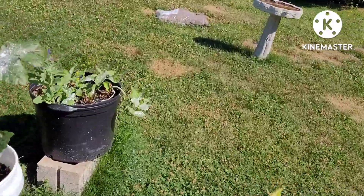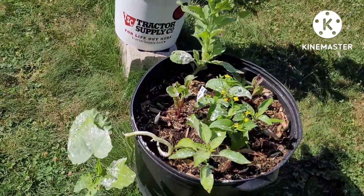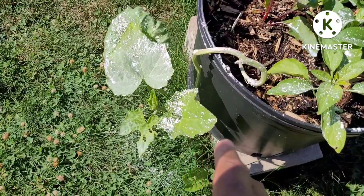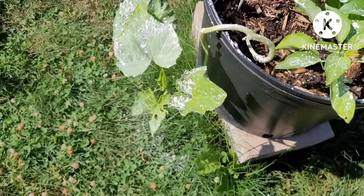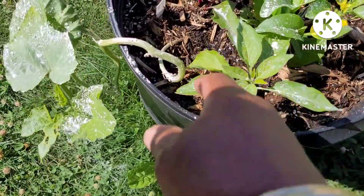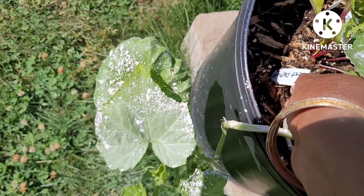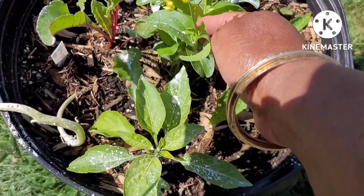I'm gonna turn around and come at this from the other direction because that shadow is distracting and the sun is gonna be really hot today. So starting here — this is some type of melon, I lost the tag on it, it was just about dead but I put it in there anyway and we'll see what it does. I got a pepper here and a beet there.